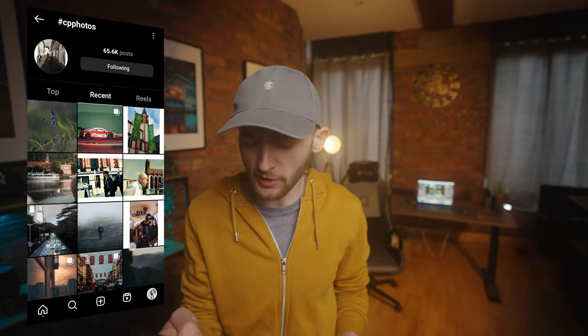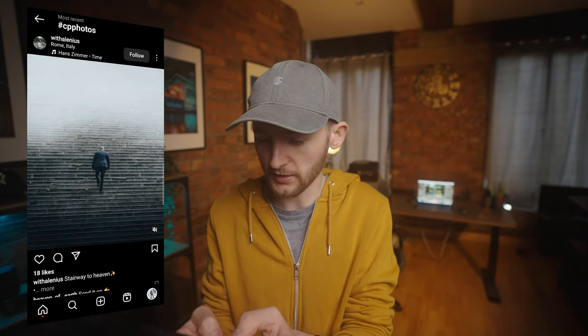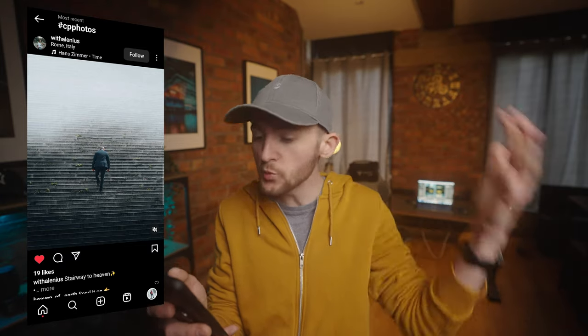The first photograph we're going to check out today from the hashtag CP photos is this one by Travel Geography Life. A lovely macro shot — I love the sunlight hitting this little flower right here, and I like the detail on it. Great way to start. Next up, I like this one — 'Misty Steps' by With Alan. This is a really cool shot, a real nice composite with the subject straight-framed and a nice moodiness with the fog. Really cool edit.